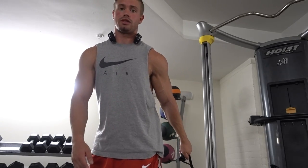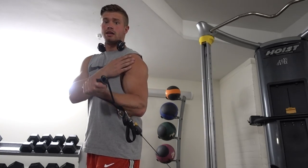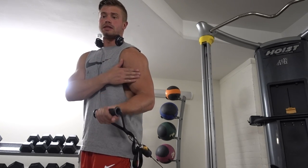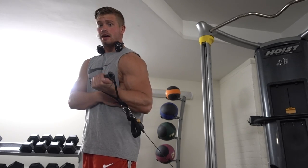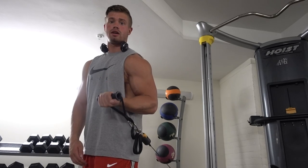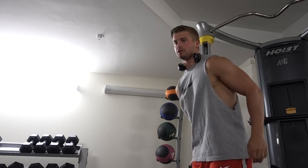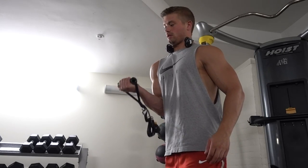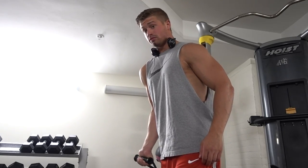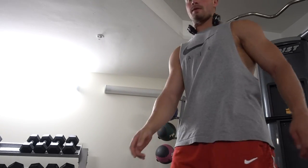Here's another variation of the bicep curl done on the cables, with your shoulder behind you a little bit, just curling like this. It keeps tension on the bicep for the entire movement. You don't really have to go very heavy on this particular exercise. I'll throw these into my workout sometimes — I'll do single arm, about eight to ten reps per set. That's just another variation you can do.